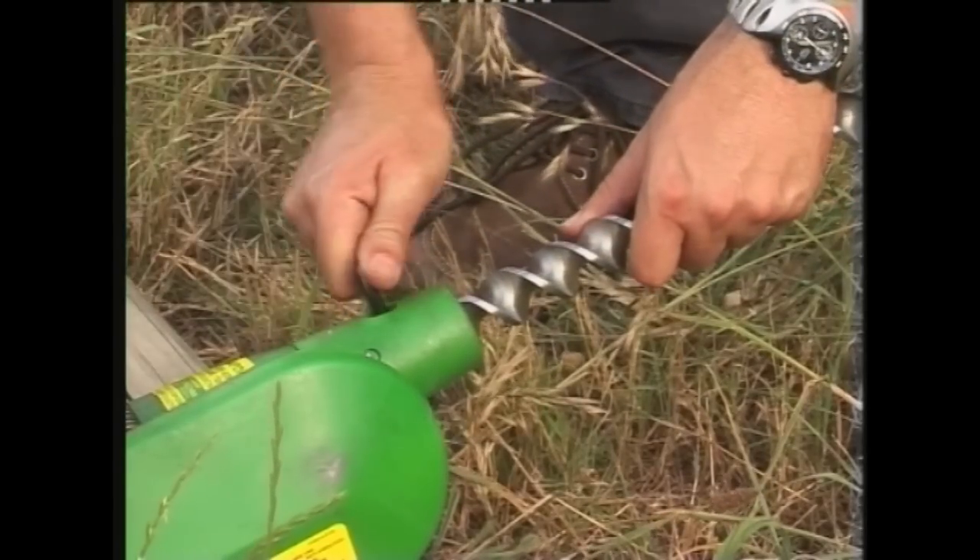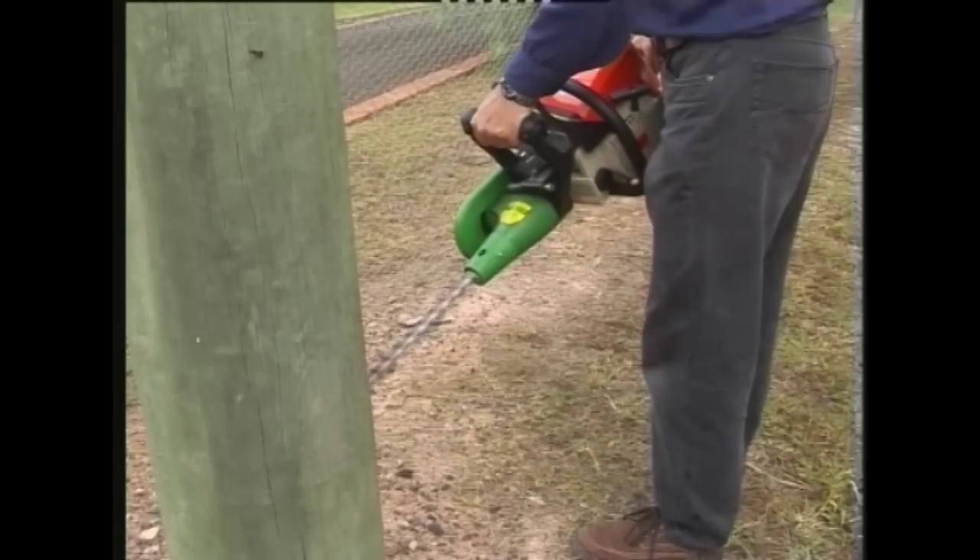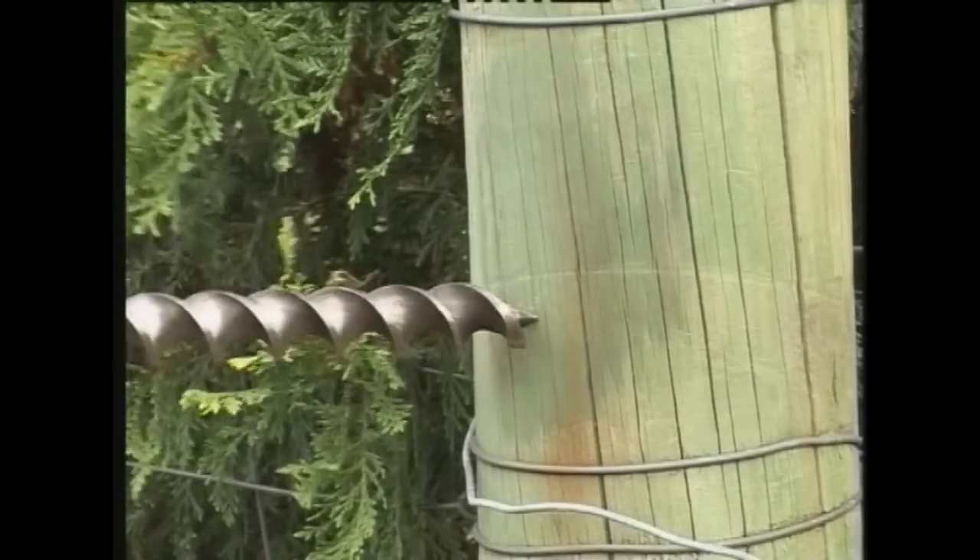Atom drill attachments take wood auger bits from 3 eighths of an inch or 10 millimetres to 1 and a quarter inches or 32 millimetres diameter.